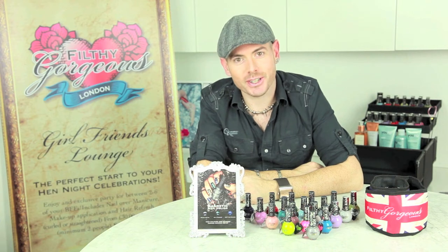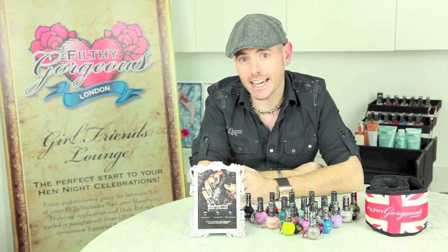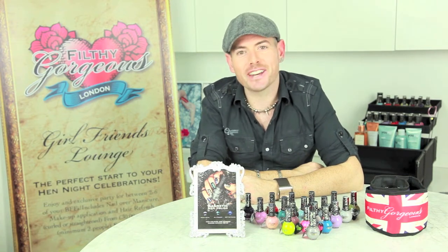Thank you for watching this tutorial. If you loved this video, check out our other Filthy Gorgeous London How To's. Follow, like, shop and show off your nails. Bye for now.